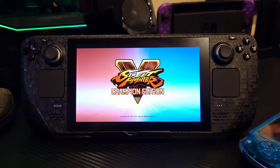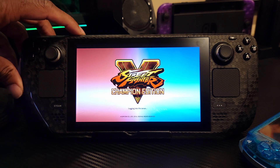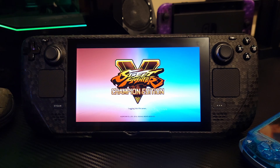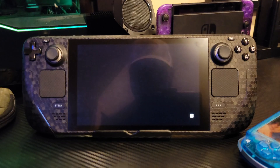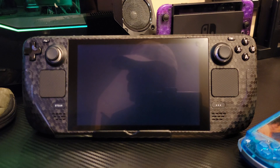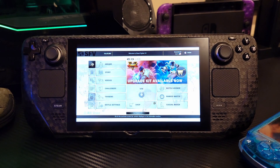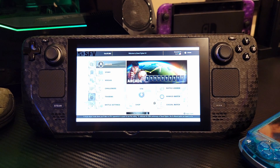It shouldn't take too long, and then once we're in we can get around. Let me turn the volume up a little bit — yeah, you'll see it has really good, great sound. Come on, servers. Alright, the music should queue up in a second. There we go. Click through all that and we're just going to play arcade real quick.